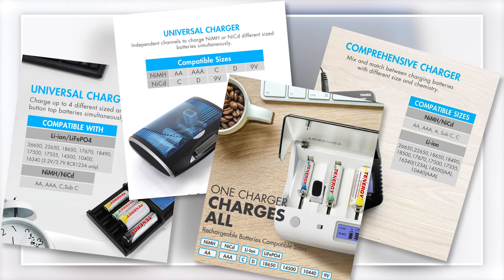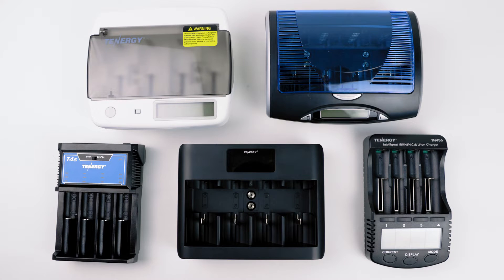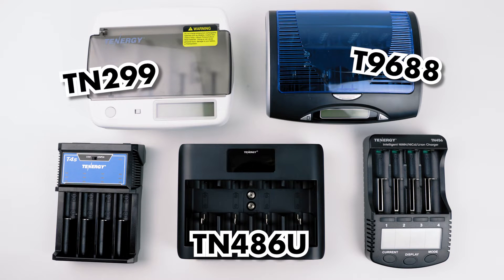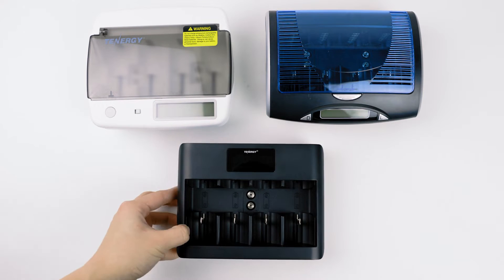However, one thing to note is that even though they're called universal chargers, each one of them has a different range of batteries that it can recharge. And that's why we have multiple types of universal chargers, including our T9688, TN299, TN486U, T4S, and our TN456. Alright, let's dive into the details for each of them.